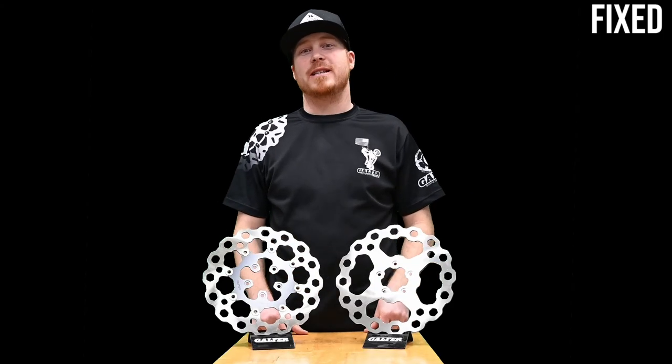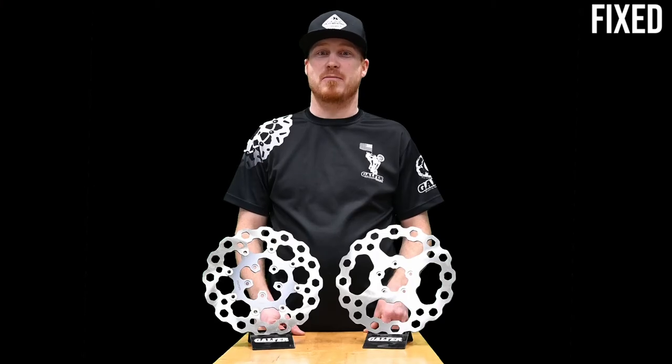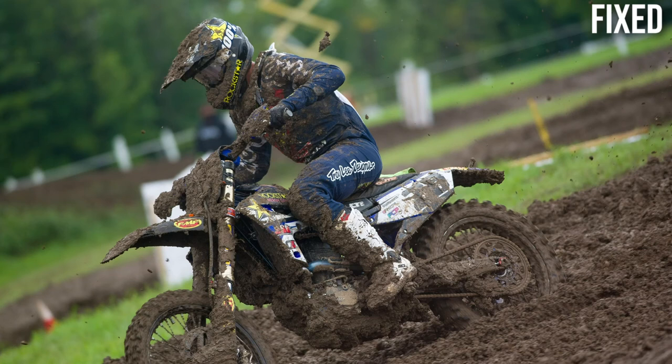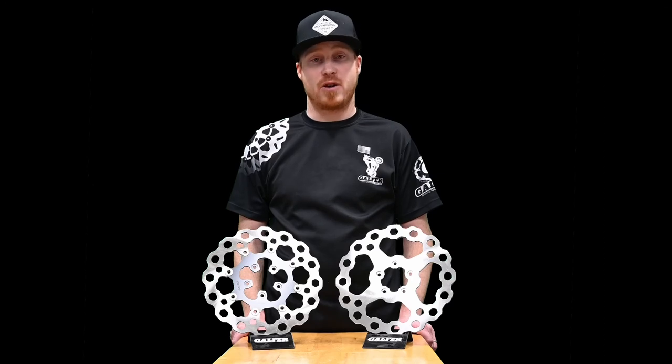Lastly, fixed rotors can still be an upgrade in performance. There are plenty of bikes that leave the factory with fixed rotors, but they were likely produced in massive quantities using the cheapest raw materials and manufacturing processes. The type of steel, whether the rotors were stamped or cut, and how they were finished, matters. For example, at Galfer, we use our own proprietary 420 stainless steel alloy as the best foundation we can start with. That high-quality steel is laser-cut, heat-treated, and then dual-parallel disc ground to ensure uniformity and flatness. All of those components come together to create a substantial upgrade over standard fixed rotors.